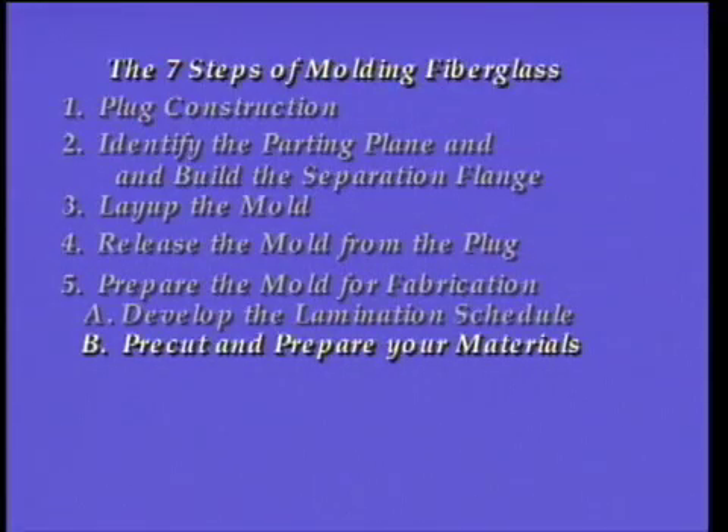The second step in advanced laminating is to pre-cut and prepare your materials. When you are laminating a large project like this one, you do not want to take time to lay out and cut your materials while you are laminating, because your resin will begin curing as soon as it is mixed and you will need to be prepared to work calmly and quickly.